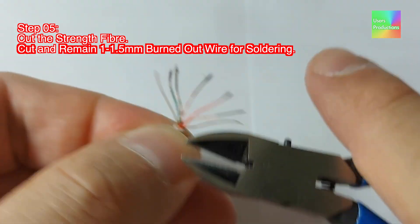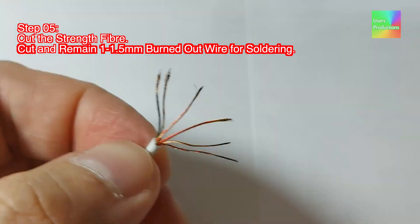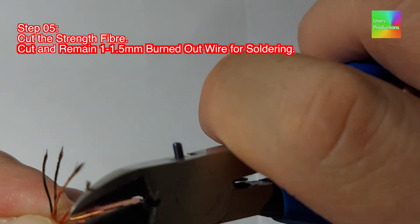Step 05: Cut the strength fiber. Cut and retain 1.5mm of burned-out wire for soldering.